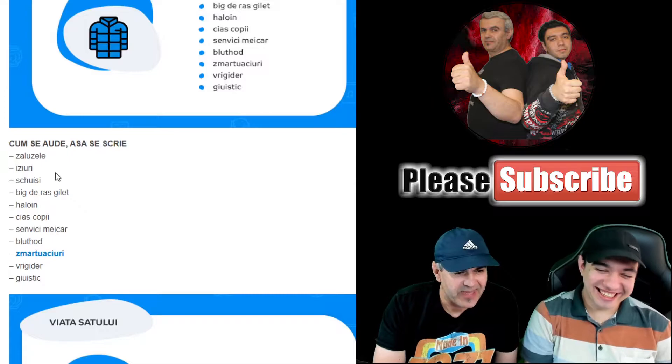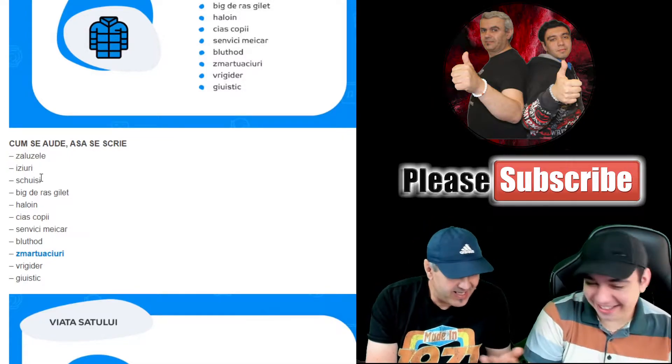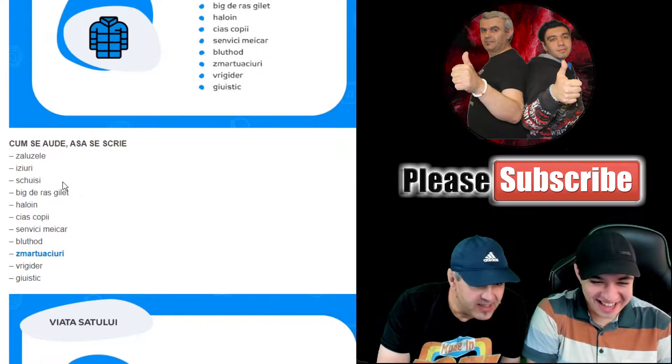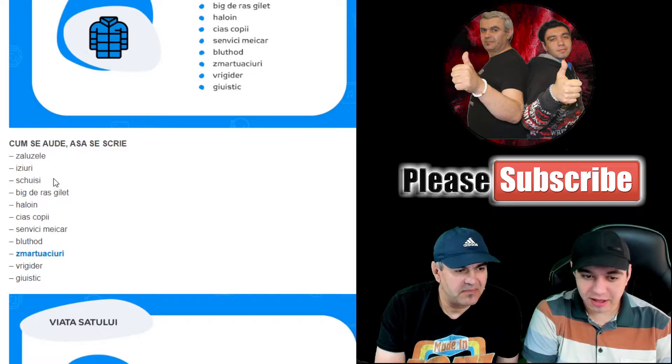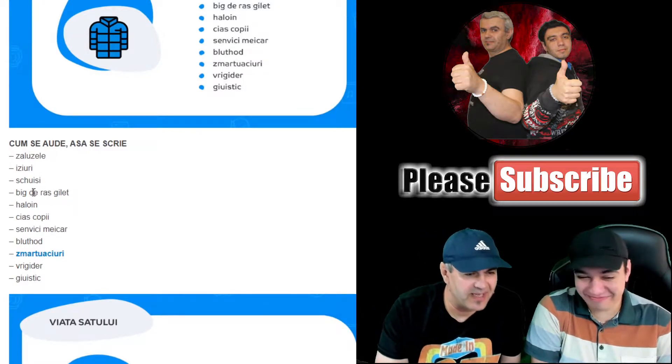ZALUZELE! Why ZALUZELE? Easy-uri! Nu știu! People are struggling to pronounce these product names — Easy-uri repeated multiple times.